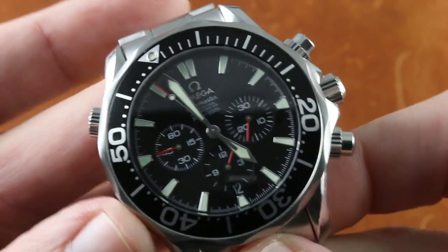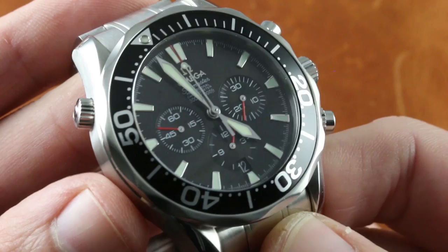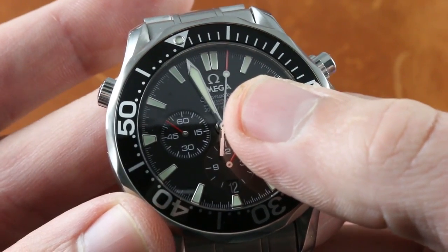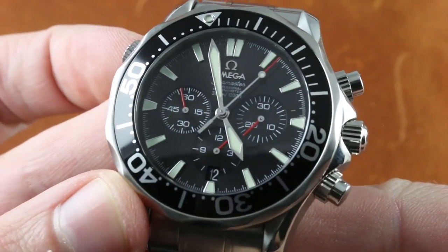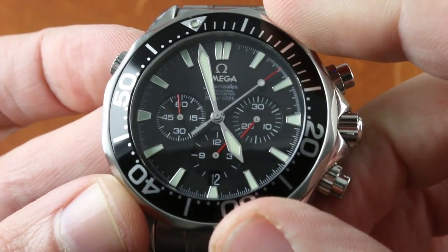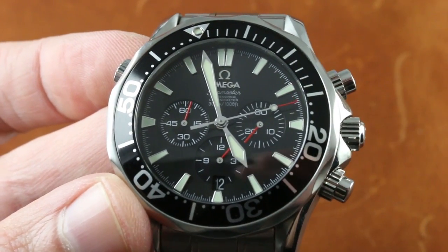The dial is simple, but we are past the early Bond Seamaster dials here because you have both an applied Omega marquee and logo as well as applied indices rather than printed. Some of the upscale refinements as Omega marched upmarket had started to find their way into the watch by the time this model was made.